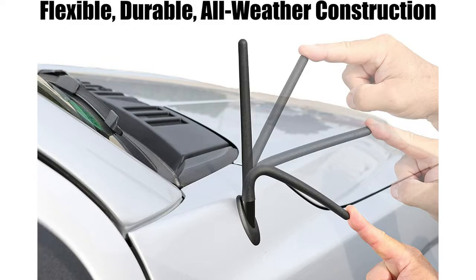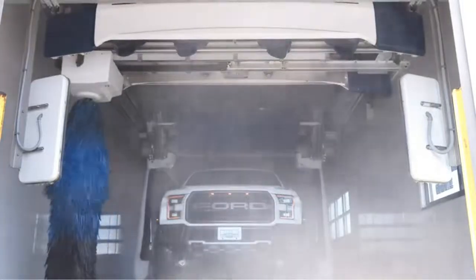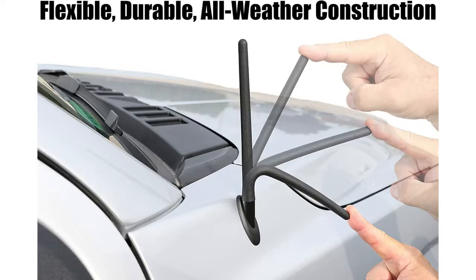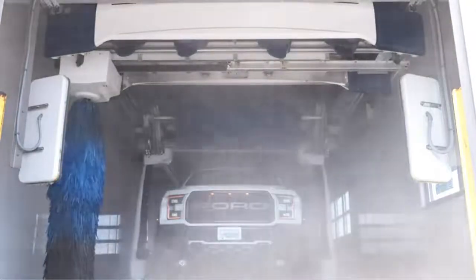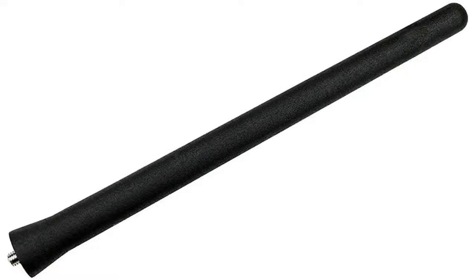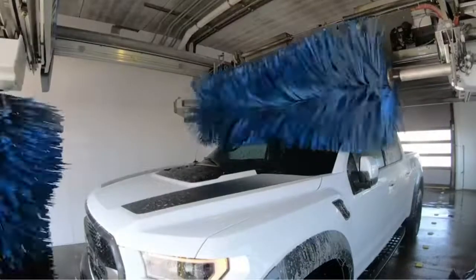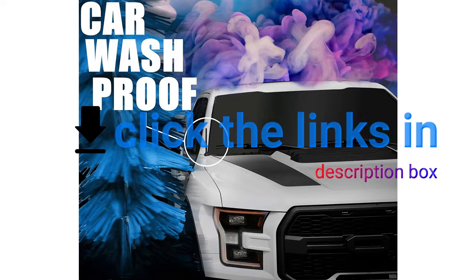Car washes are tough on antennas — factory antennas bend and snap over time. The Craven Speed Stubby is redesigned to withstand car washes. If you're not 100% satisfied with performance, you can return your antenna for a full refund. It is exclusively made by a premium OEM manufacturer, so its performance and durability won't be found elsewhere.